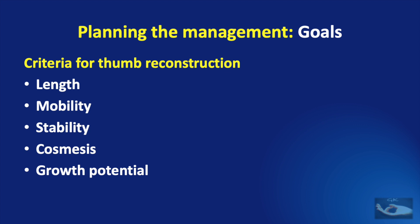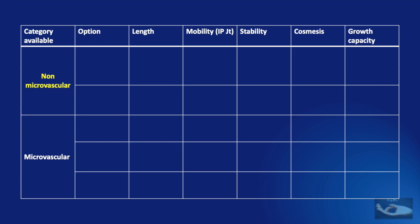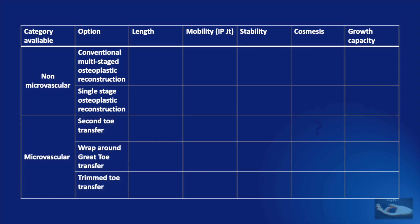Having understood the reconstruction goals, we shall now see the different options available and how they fulfill the criteria. Basically, there are two types of techniques: the non-microvascular method and the microvascular method. The non-microvascular method consists of two techniques: the conventional multi-staged osteoplastic reconstruction and the single-stage osteoplastic reconstruction. The microvascular technique consists of three main procedures: the vascularized second toe transfer, the vascularized wrap-around great toe transfer, and the vascularized trimmed toe transfer.